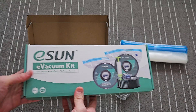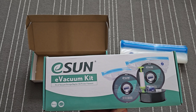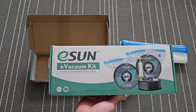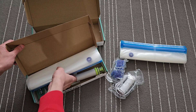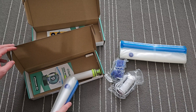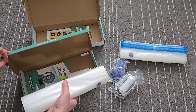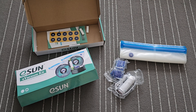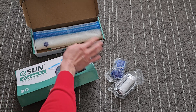I actually have the normal hand operated version, which I'm going to be using the bags from because I do not want to open the new ones up yet. Essentially everything is the same other than the pump. I'm going to demonstrate how quickly and how easy it is to use this. I just received this so we'll see. I'm going to be using the existing bags but everything should be the same.